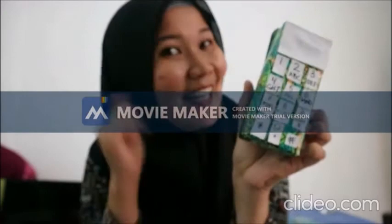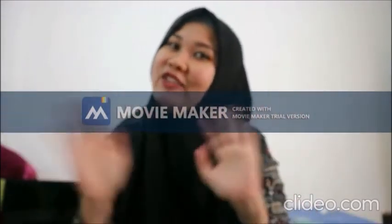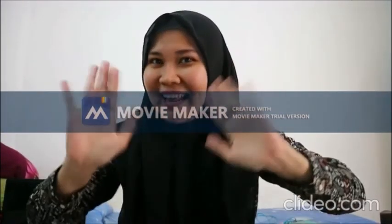Gimana cara bikinnya? Gampang kan? Jangan lupa teman-teman bikin di rumah sama mama ya. Bunda Uli tunggu videonya. Wassalamualaikum warahmatullahi wabarakatuh. Dadah!